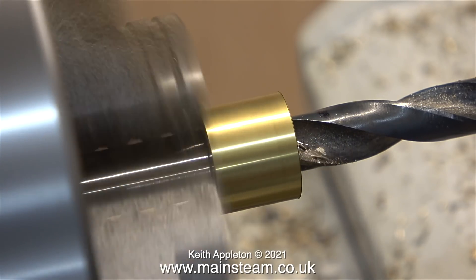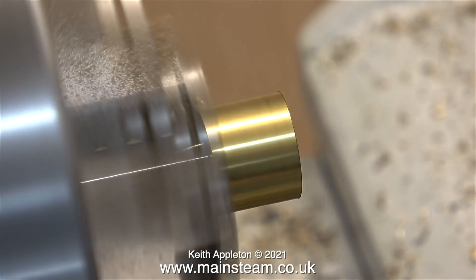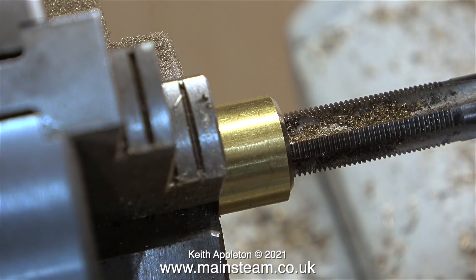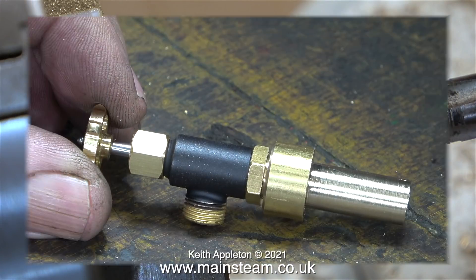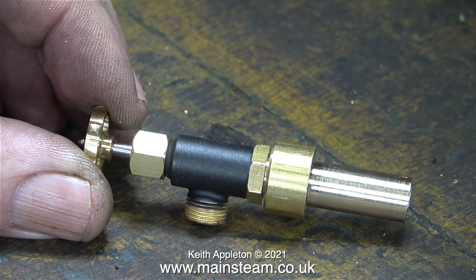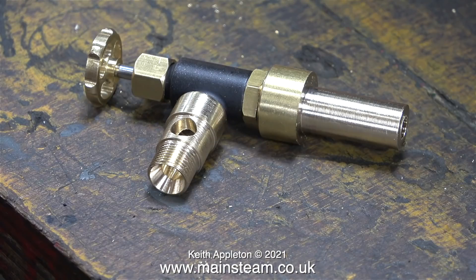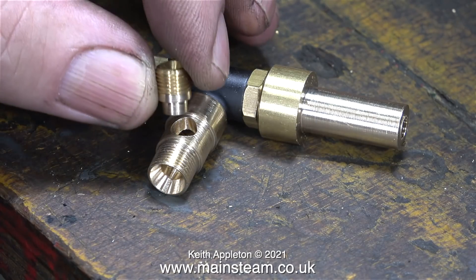After this I used a tapping size drill for a 3/8 by 32 thread. I thought I would slightly chamfer this piece of work to make sure it wasn't sharp. After that I threaded the hole using a 3/8 by 32 threads per inch tap. I screwed in a commercial steam tap — these are available from Black Gates Engineering. Now what I need to do is make a very small tee piece.